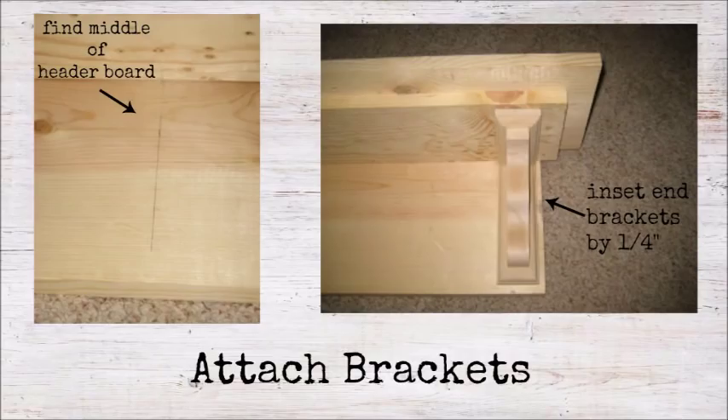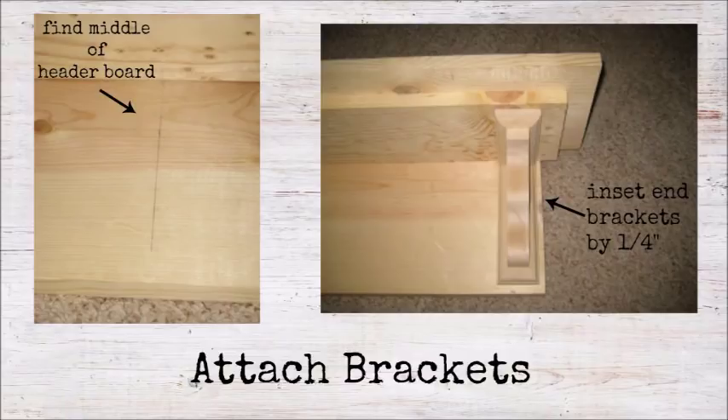Next attach the brackets. Find the middle of the header board and attach one bracket by drilling two screws through the back side of the header board and into the bracket. Repeat with two more screws drilled from the top of the shelf down into the bracket. Then repeat the same process to attach one bracket on each end of the shelf, making sure to insert the bracket at least a quarter of an inch from the outside edge of the header board. Using brad nails, attach the molding to the bottom edge of the shelf between the 1x6 and the 1x8, mitering the corners.